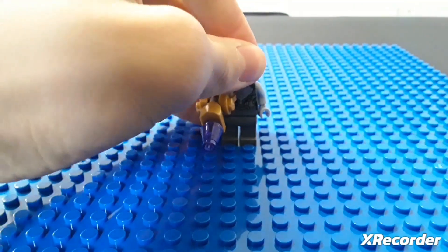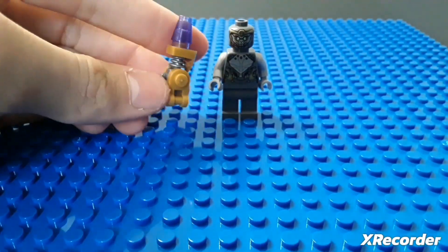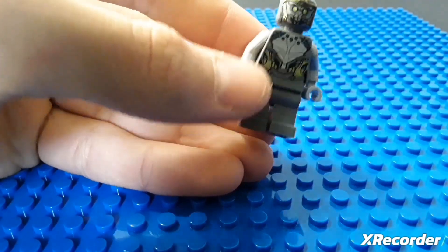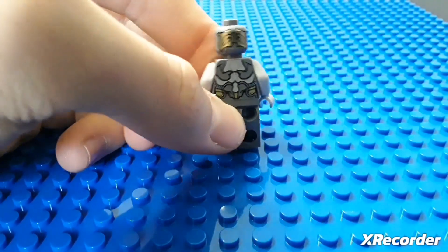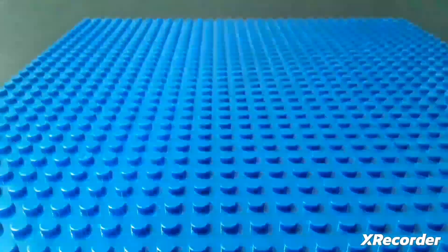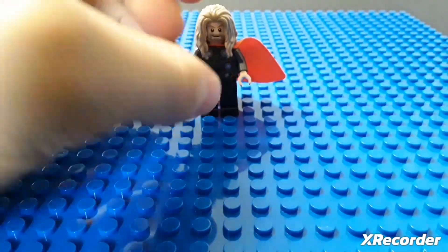The head — I don't really like the head. Next is the Taserface — I don't know if I'm saying that right, but I think that's what it's called. He comes with this gun; it's big. There's no leg printing, some alien prints, some gold — I really like his printing as well.